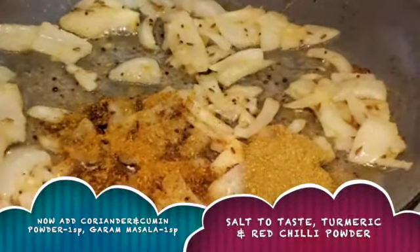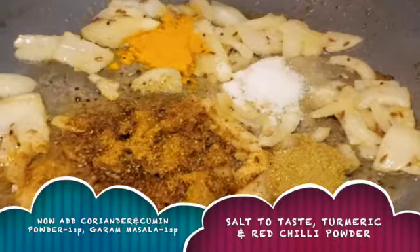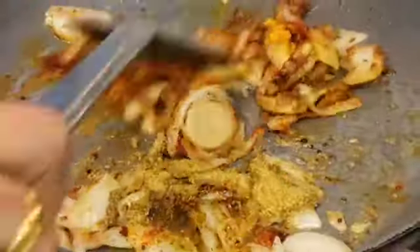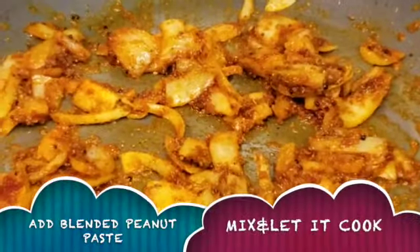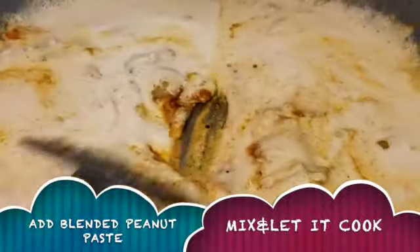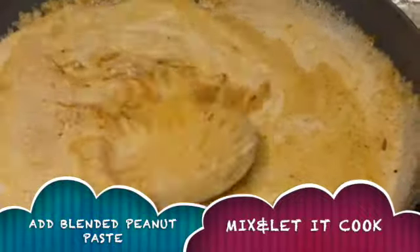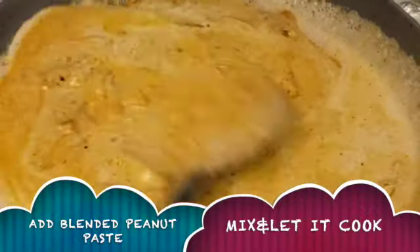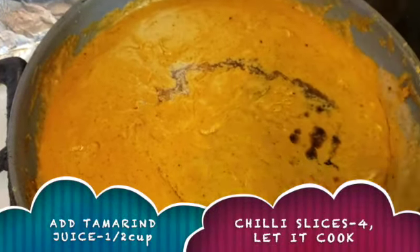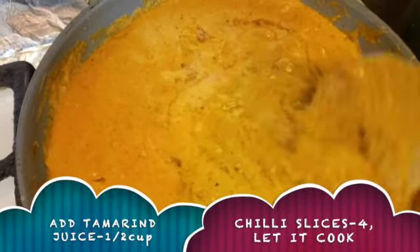Add a spoon of salt, then add the peanut paste and salt in the pan. We will mix it in medium flame for 15 to 20 minutes. In the small gravy, we will mix it in half cups in a small bowl.